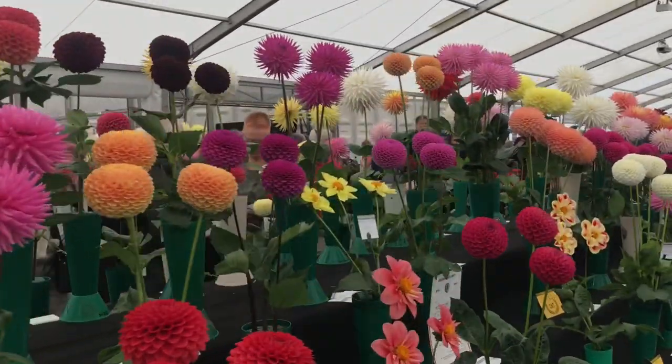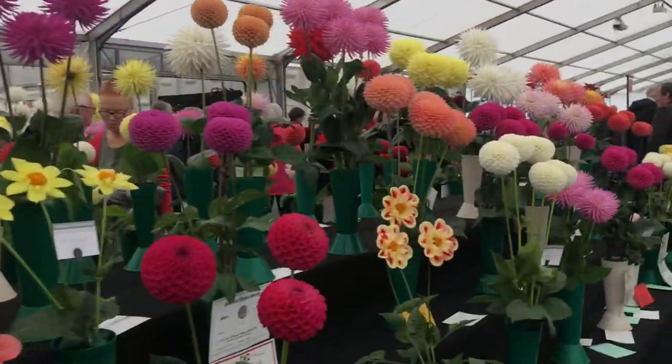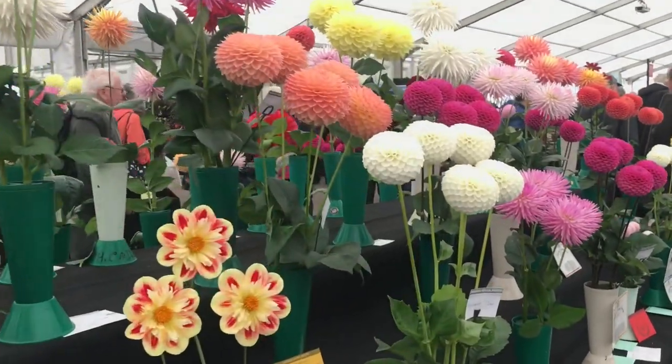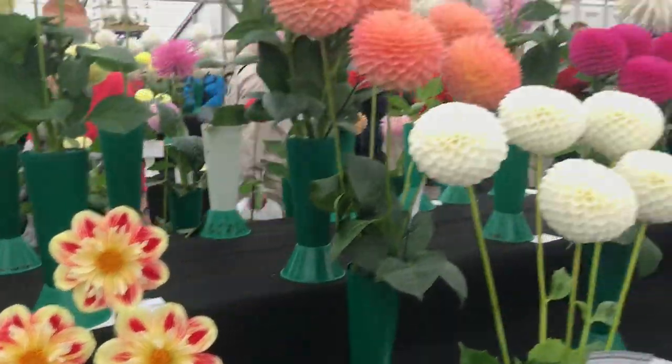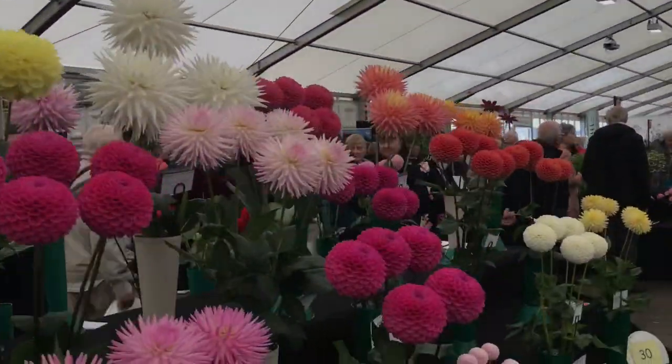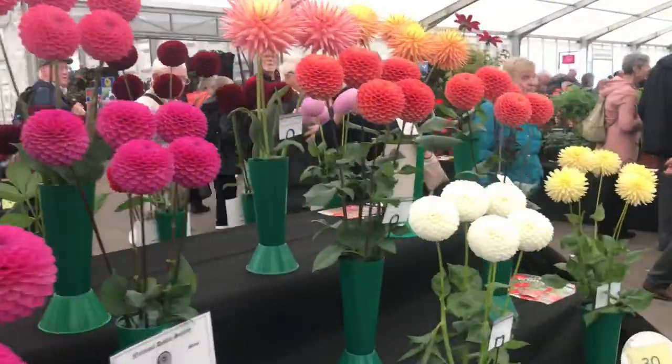Maybe one day we'll see what happens. Might do a year of just dahlias - we'll see what happens. These are lovely, totally different. You get all sorts of different varieties of dahlias - it's great. You can get lily dahlias and all sorts.